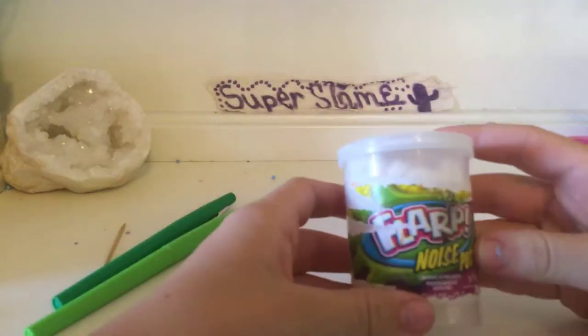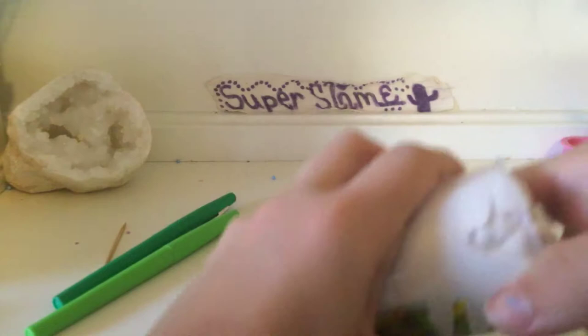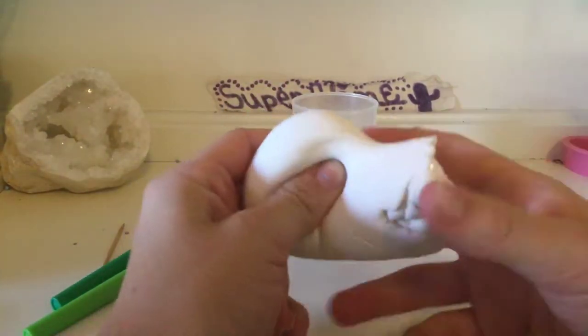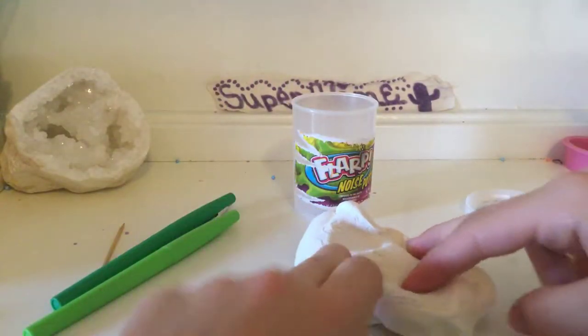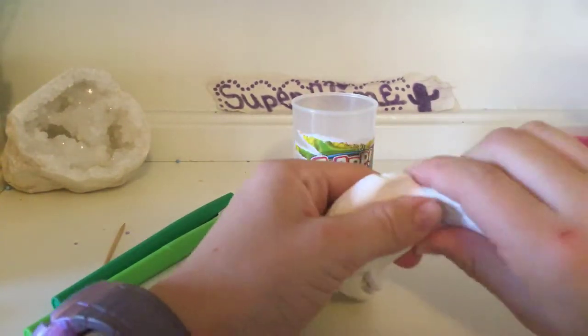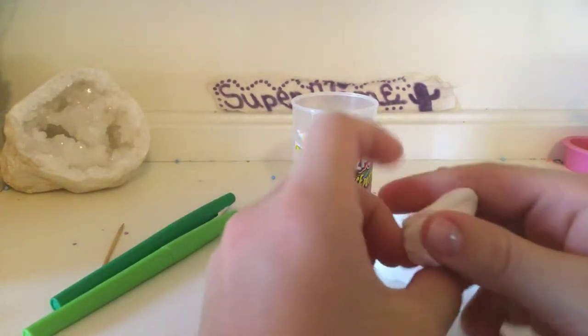The first thing you're going to want to do is open this up. I'm using a flarp container, just keep it in. You will not need all of this — it depends on the size of the turtle. You can have your turtle be as big or small as you want.